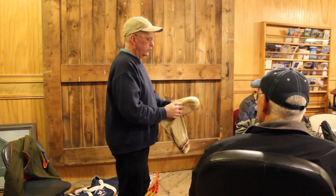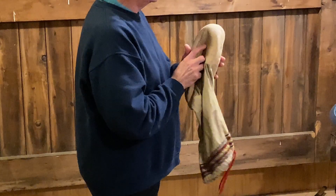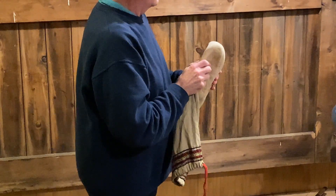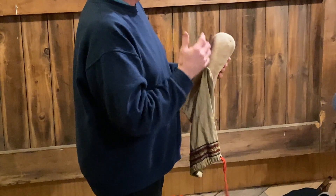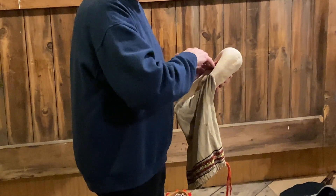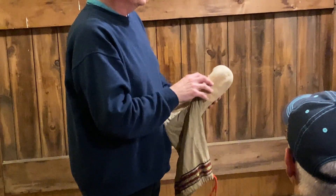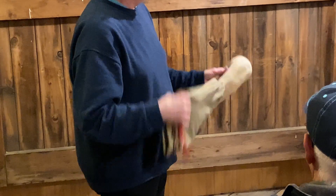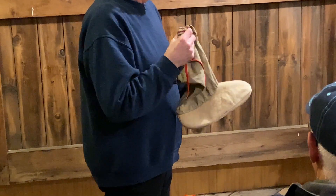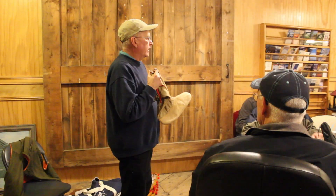A couple pair of wool socks — and the deal with this is that this breathes. Rubber boots do not breathe, and the moisture that your feet are exuding stays in the boot. Your feet get wet, then they get cold. With these, your feet are dry, warm, and happy.